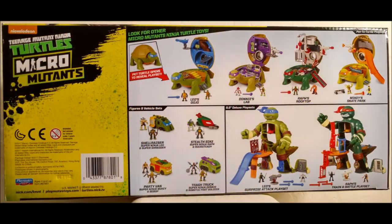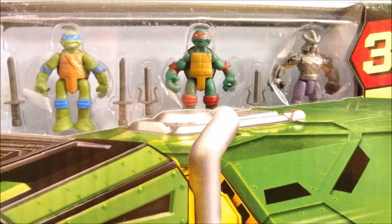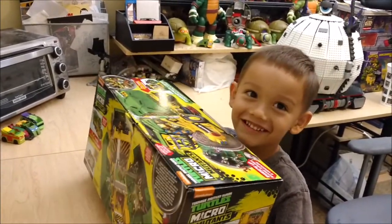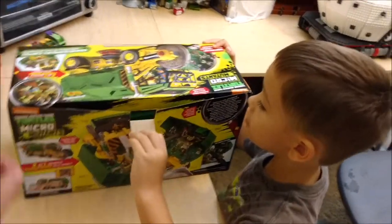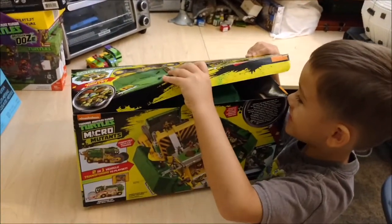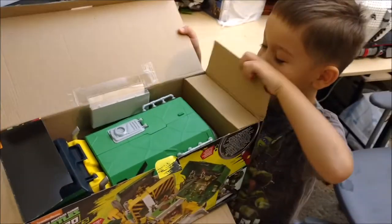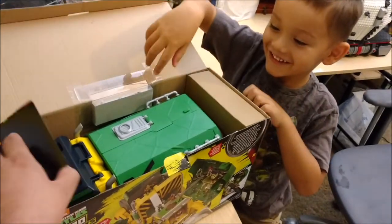My little dude and I are really excited to bring you this toy today. We're going to check out the Sweeper Ops vehicle playset. This is brand new — we just got this from Toys R Us. It's about $39.99 plus tax, which is a little higher than what we're accustomed to paying for the Turtles Micro Mutant series. We did have some Toys R Us dollars to put towards this, so for us it was worthwhile. As we do this review, you'll see for yourself whether or not this is something you want to pick up.